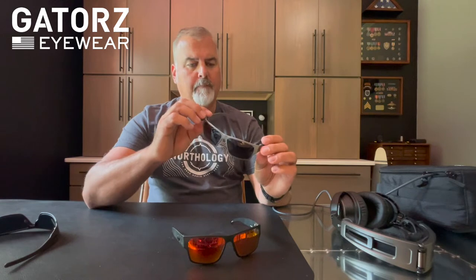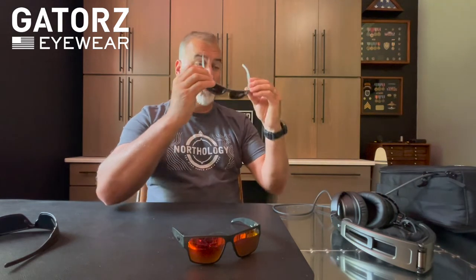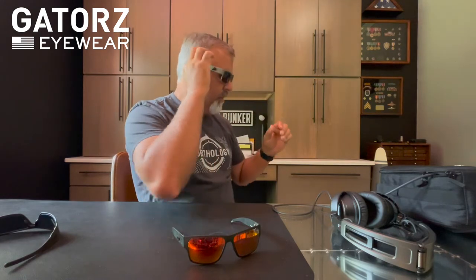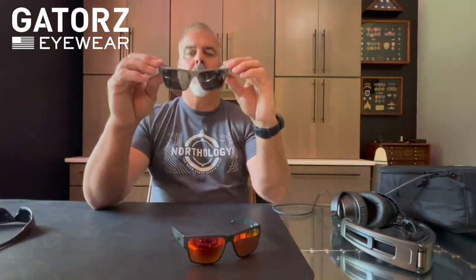A couple things I really like about these: they still offer a little bit of side light intrusion protection with these temples, although not as much and not as wide as the original Magnum. They still do offer pretty good side light protection.